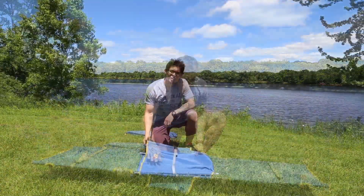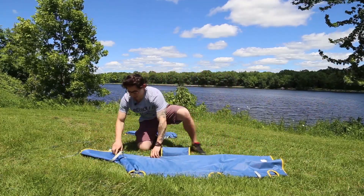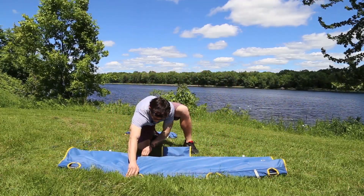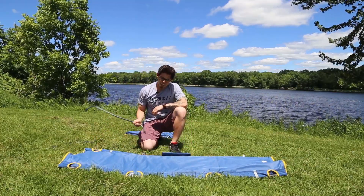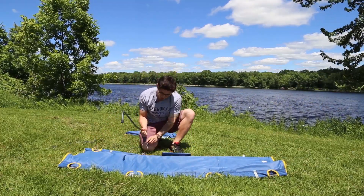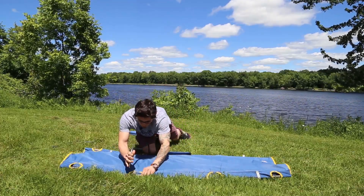Now let's show you how to set it up. To assemble, we're going to want to unfold the side rails, and then insert the leg into the holes in the side rail. The easiest way to do it is to start at your knees first, and pull the other end towards you in one fluid motion.